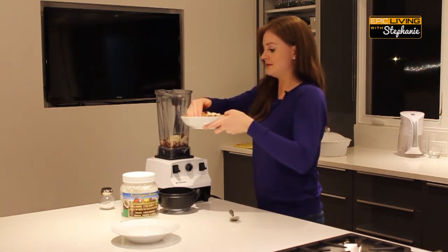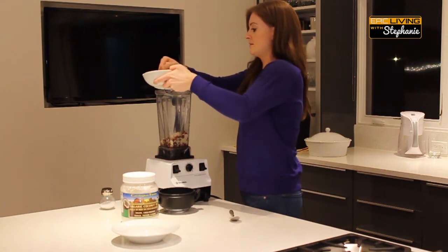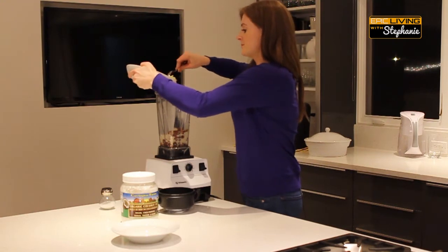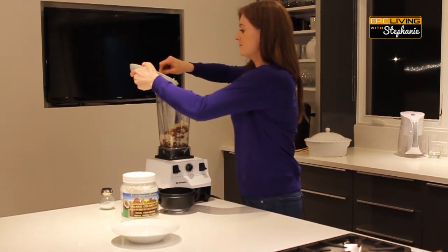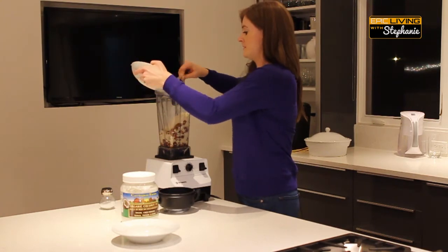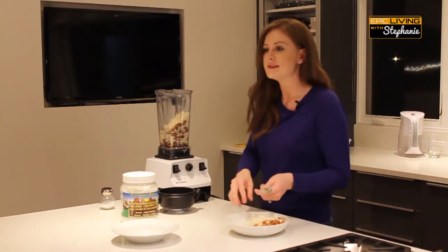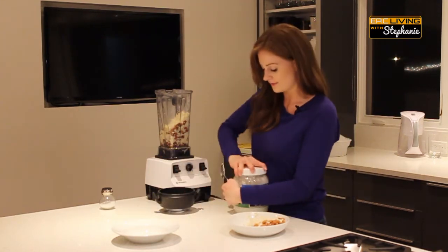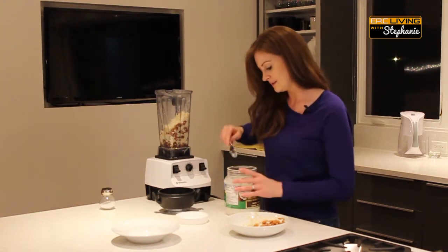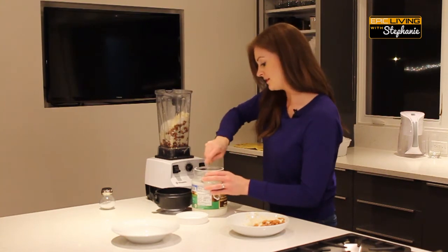We're going to add a buttery consistency by adding some coconut oil. Coconut oil is one of my favorite things to use in a lot of dishes. We're going to use two tablespoons — just going to put that in there.